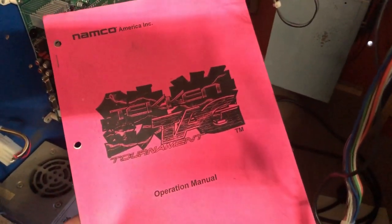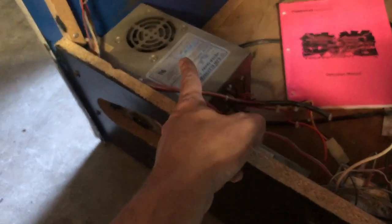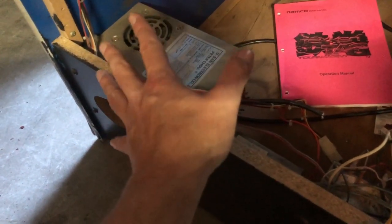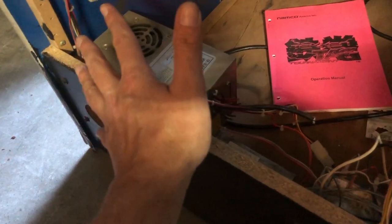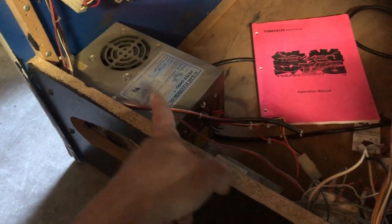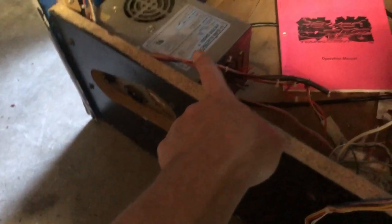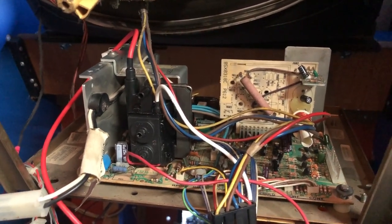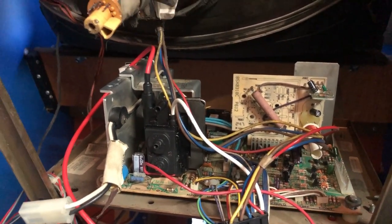This is something I haven't showed anybody — picked this up the other day: a Tekken Tag Tournament inside of a Capcom Big Blue cabinet. I do have a new power supply coming for it. I just like to get new power supplies when I bring machines in anyway. We've got the monitor board back in and hopefully when I plug everything back up and give it the juice, it all comes back to life.